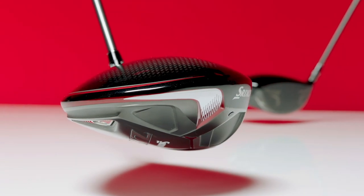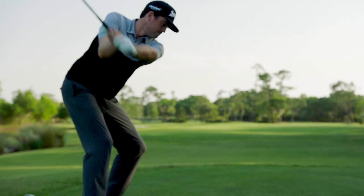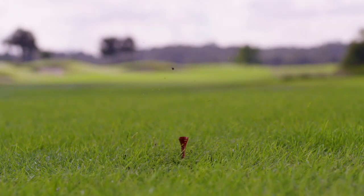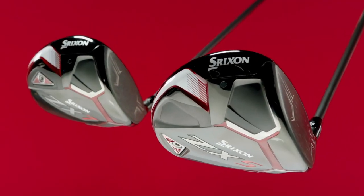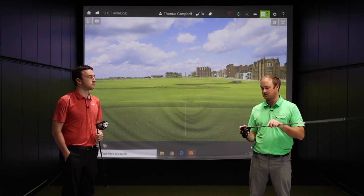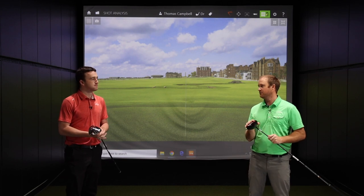I love the ingenuity Srixon has put together in these drivers. The rebound frame definitely increases ball speed on middle hits, but also on those off-center hits as well — it retains ball speed, which is very important for players that don't always hit it in the middle of the club. It also produces higher ball speed across the face, which is important.